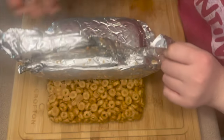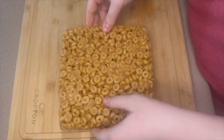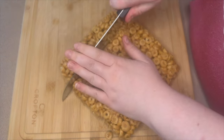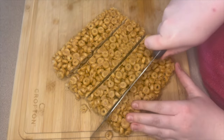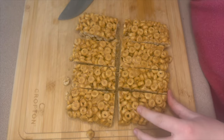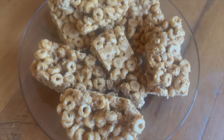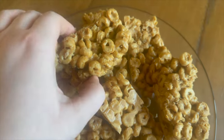I ended up getting busy so these sat in the fridge for more like an hour. The foil comes right off. They're still really cold so you can go ahead and use your knife and cut them into whatever size you want — I just cut them into eight pieces. After taking this video I wrapped each one up individually in plastic wrap and stuck them in my refrigerator.